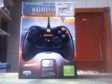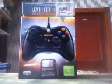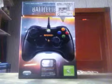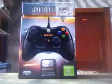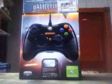Hey guys, we are doing an unboxing on the Battlefield 4 Xbox 360 controller. It is $24 at GameStop and it's actually really good. It has all the features. You see it comes with a specialty in-game dog tag for your character. So yeah, let's go ahead and open it.